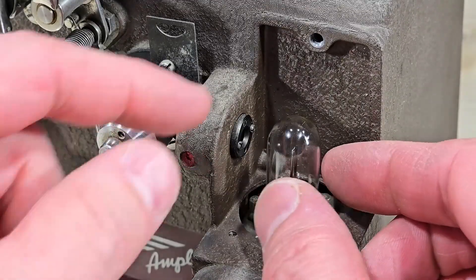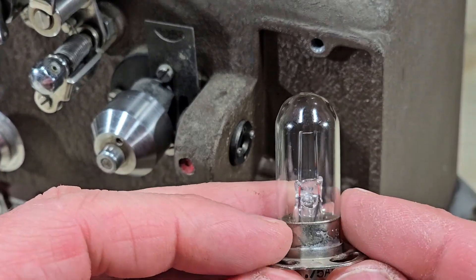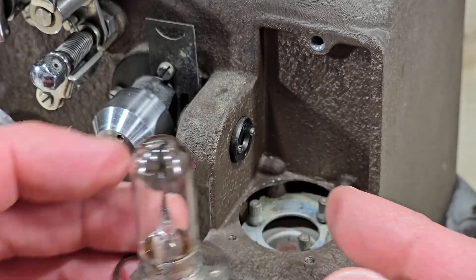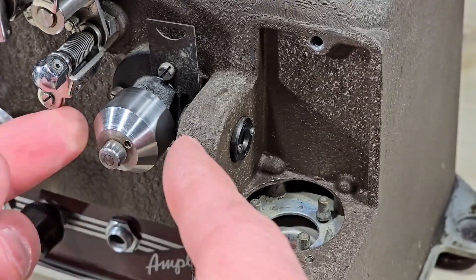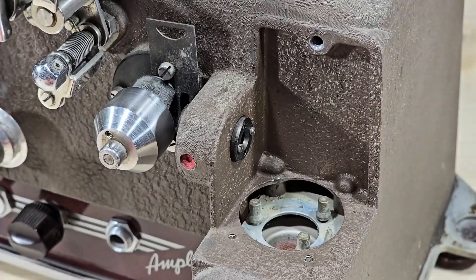The soundtrack for the 16mm was recorded optically, which required a system to detect it. It starts here with this exciter lamp. The lamp would shine through this lens, which would then go through the film wrapped around this wheel, and then there's a mirror which would project that beam of light into the amplifier section.